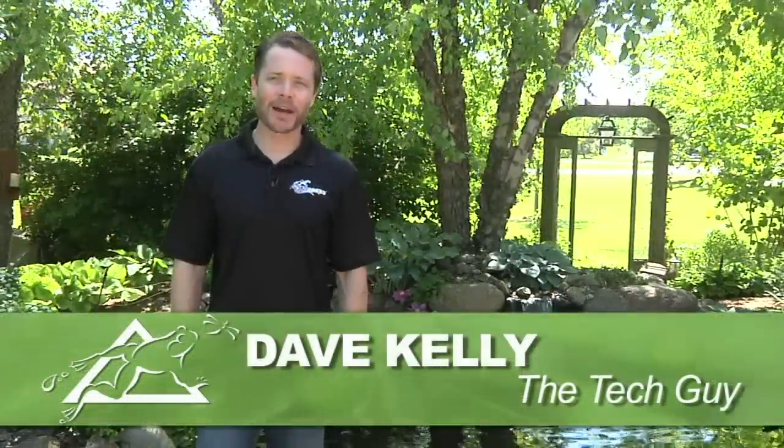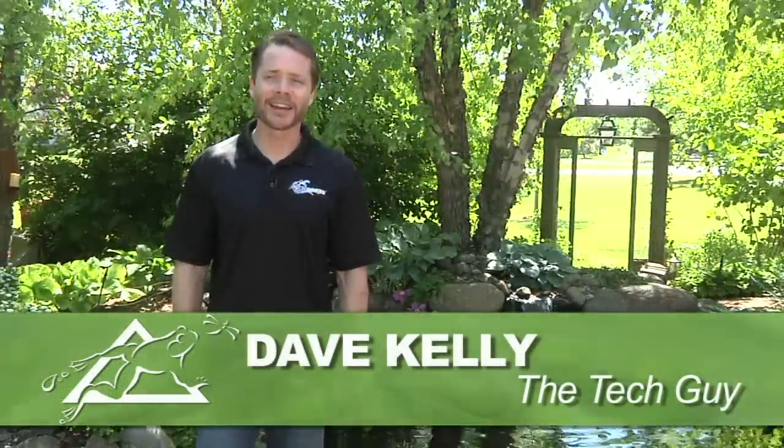Hey, Dave Kelly here, a member of the Aquascape Pond Squad and also known as the Tech Guy. Today, I'm going to show how you can expand the enjoyment of the outdoors into the evening hours with the installation of an Aquascape LED lighting system.